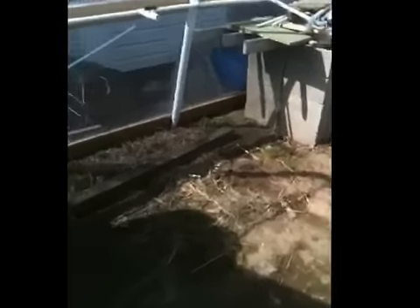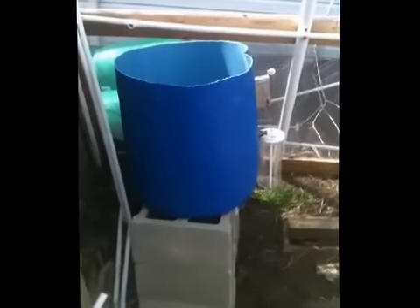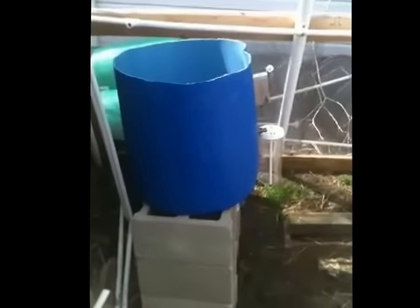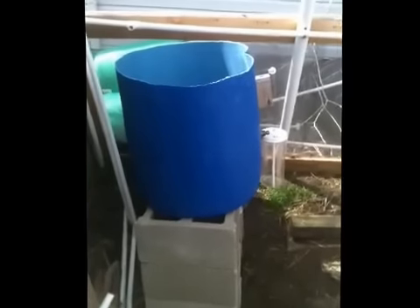I had a nice day today, so I thought I would get out into the greenhouse and kind of clean up. I thought I would show you some of the components that I had built in the past for part of my system.